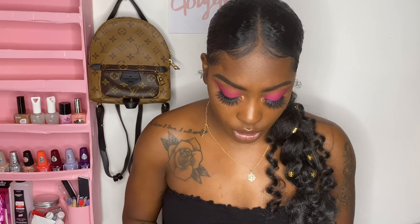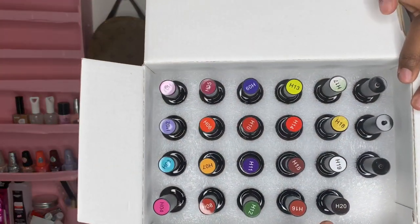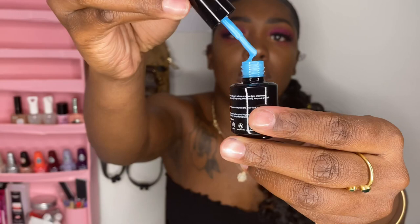The final thing is this gel set — I got 20 gel polishes and three base/top coats by Jody Barry. These are all my colors. I'm gonna take one out so you can see — they're really small bottles, but this is about 30-something dollars for the set. The color inside the bottle looks so good. I'm gonna use this color today.